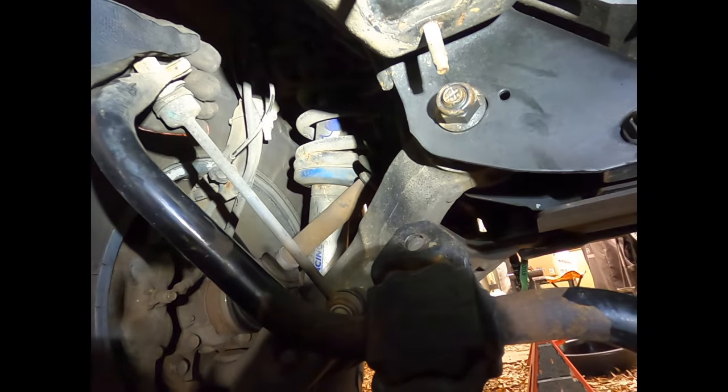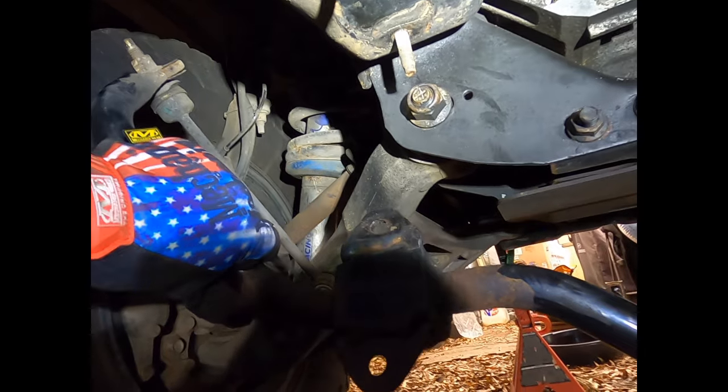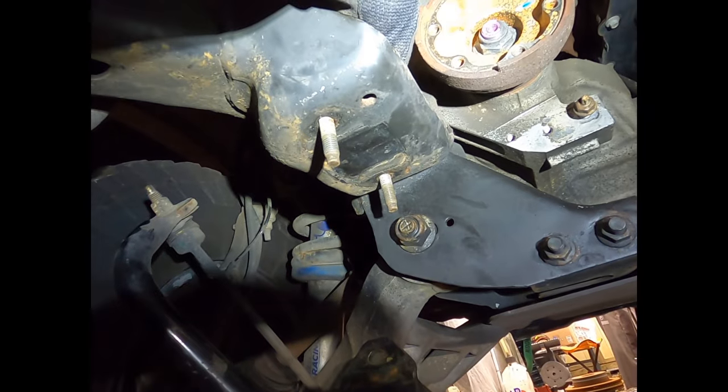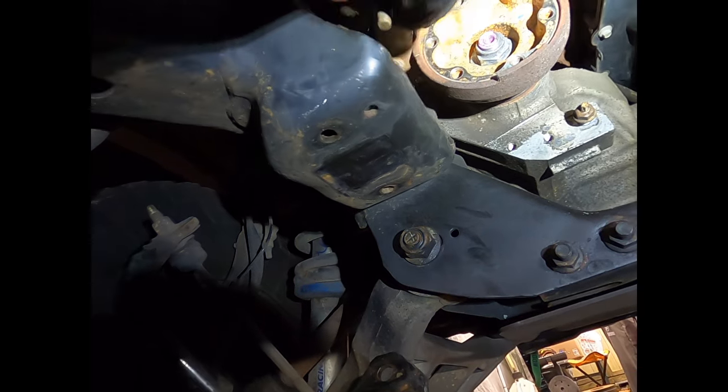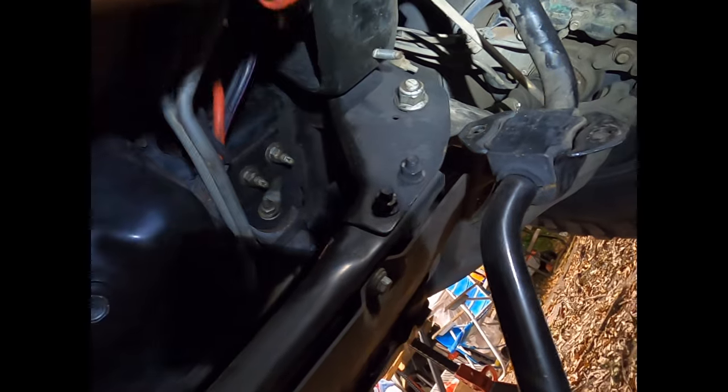If your end links are good, unbolt them first. The sway bar has some weight to it — don't let it pop you in the head on either side. There's also a two-bolt bracket that goes with the five nuts.